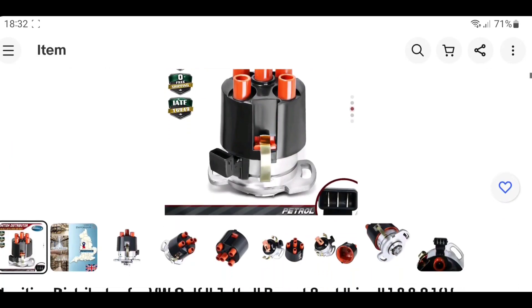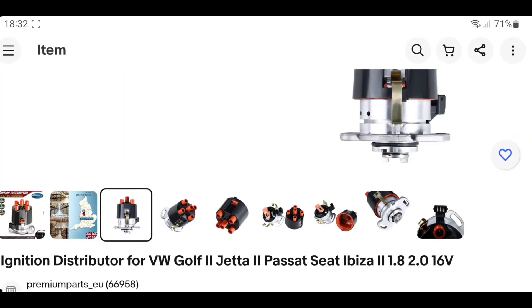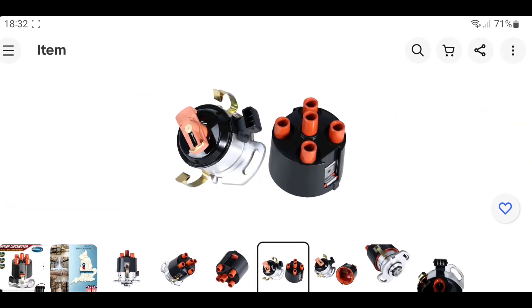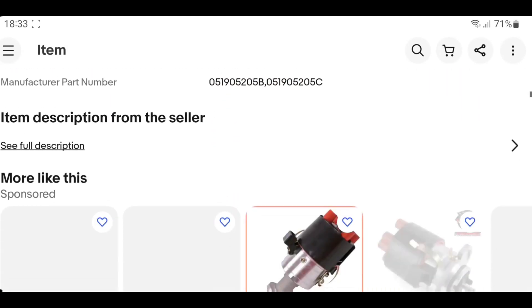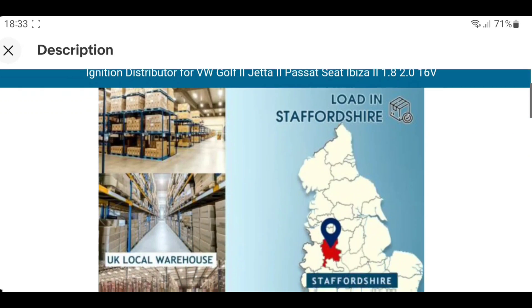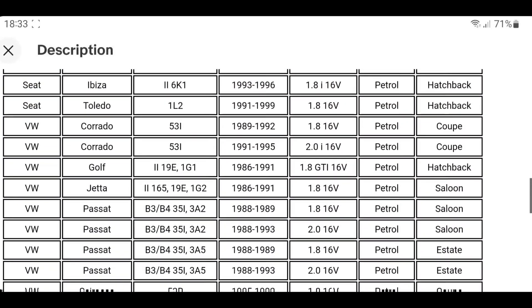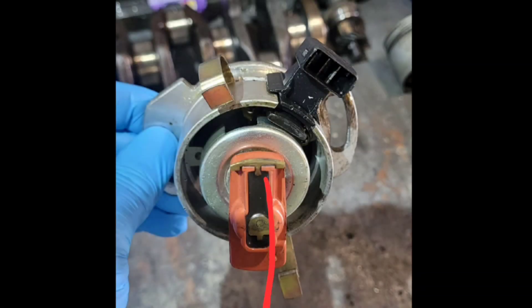Here's an ignition distributor listing — 16 valve, 2 litre, 16 valve Golf, Ibiza, etc. It claims it's built in Britain, but it's not. Looking at the pictures, it looks like a nice new distributor, nice new cap, doesn't really look too bad — but it's the inside that is the problem. Brand: unbranded. Location: somewhere in Staffordshire. One year warranty. It's not built in the UK — it's sold in the UK, made somewhere else with inferior parts.